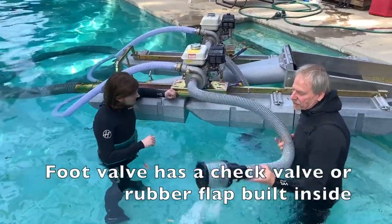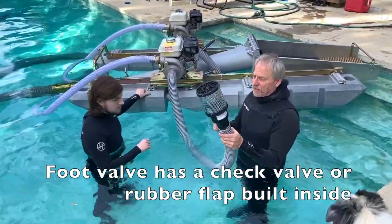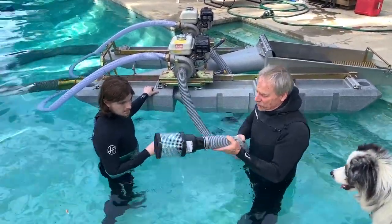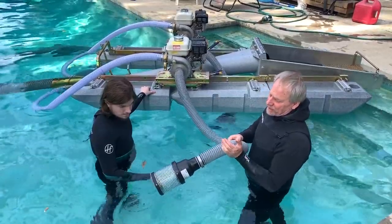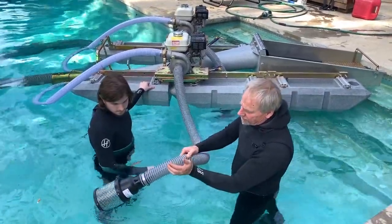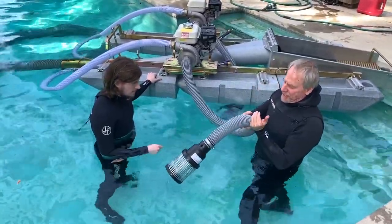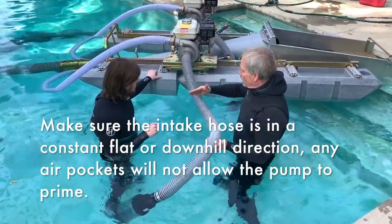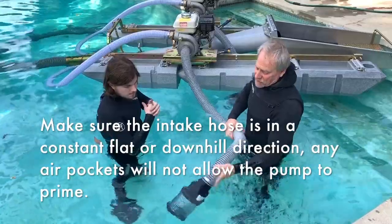Inside the pump here you've got what's called a foot valve, or a check valve. Inside there's a rubber flap — once the water's in, it doesn't come out. It's a check valve. So as you plunge the foot valve forward underwater, the water comes up; as you pull it back, the water stays. As you plunge it forward again it keeps coming up, and the water will continue to fill the pump until it's full.